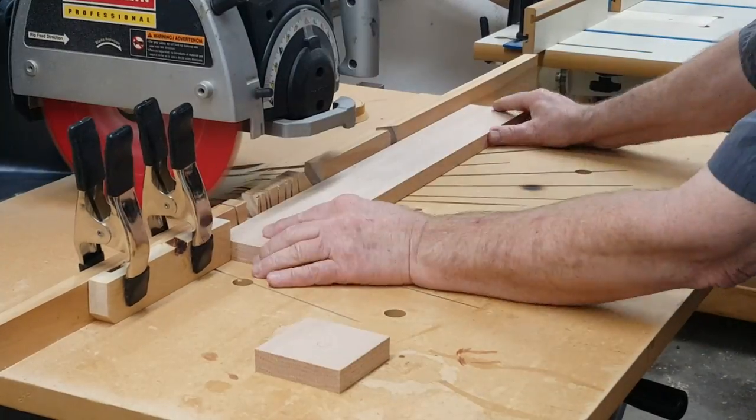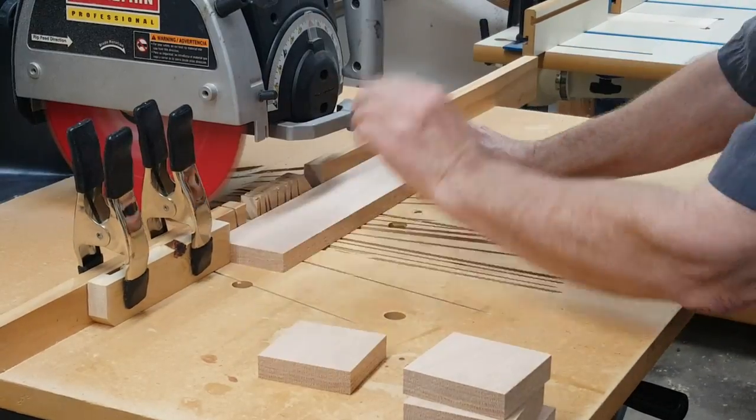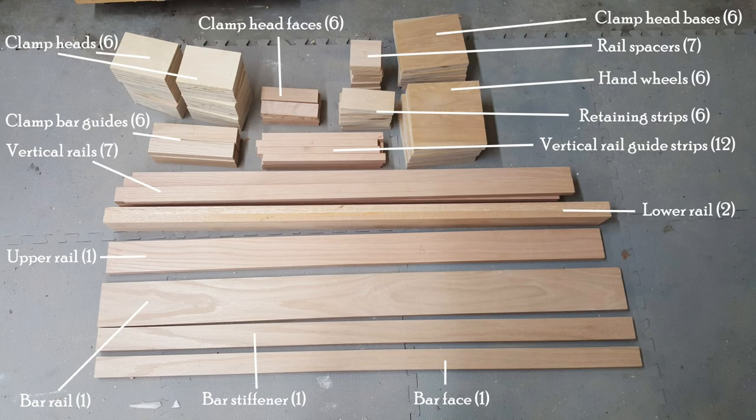This is the final cut — the 7 three-by-three spacers for the clamp head support. Here it all is; next we'll start assembling it. Leave me a comment, hit the like button, hit the subscribe button — see you soon.